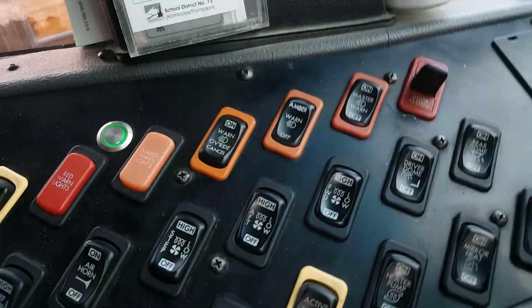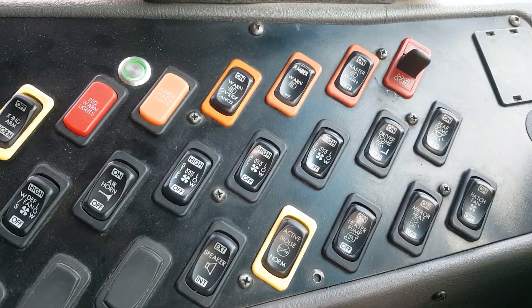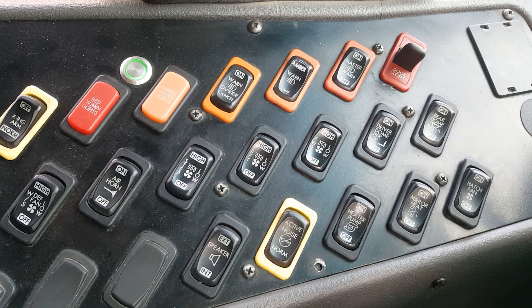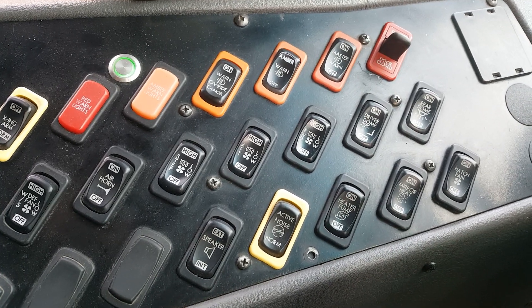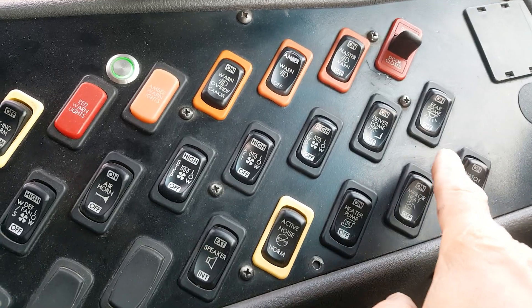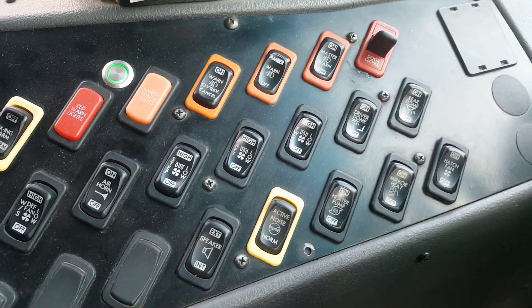Here's a fun fact. This is a Thomas C2 conventional. Did you know you can swap switches on the dash without changing wiring — you just plug and play. It's a multiplexing system, so each switch has its own resistance. You can put any one of these switches anywhere you want, just for convenience.